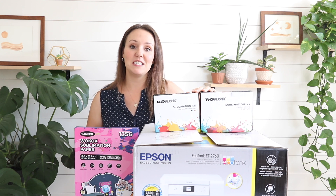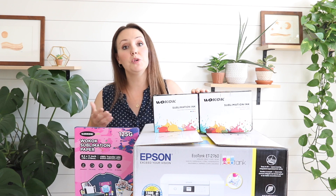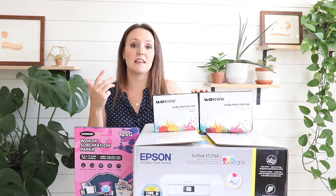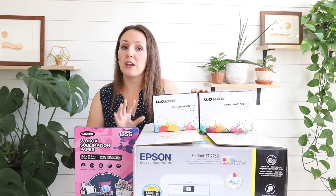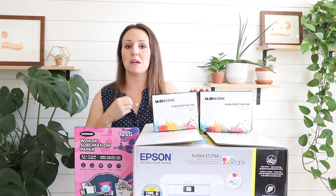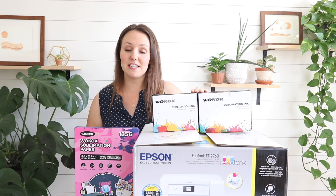Hi guys, it's Kristen. Welcome back for another DIY video. In today's video we're going to be talking all about sublimation. If you're unfamiliar with what sublimation is, it's a way to permanently transfer a design onto either a t-shirt, coffee mugs, phone cases, tumblers, pillowcases, blankets, all sorts of things. It'll never come off — it's not like vinyl or iron-on transfer sheets that might peel off or flake in the wash. This actually permanently dyes it.